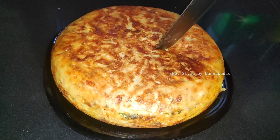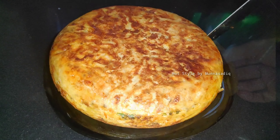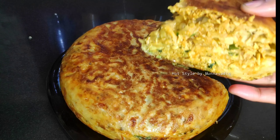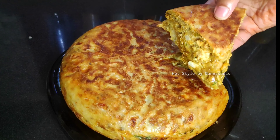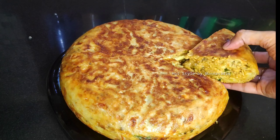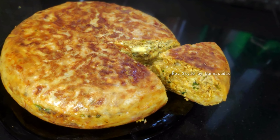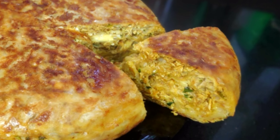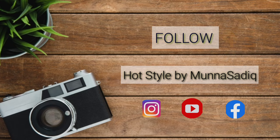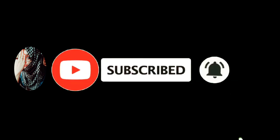Guys, if you want to try this item, you will be 100% sure to enjoy it and you will get great feedback. If you liked this video, please like and share, subscribe and support. Thank you so much for watching — we will be back soon with another video. Thank you.